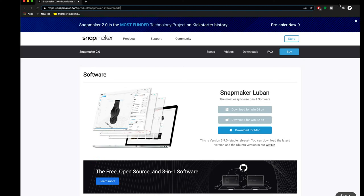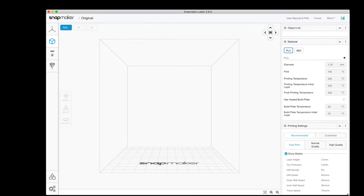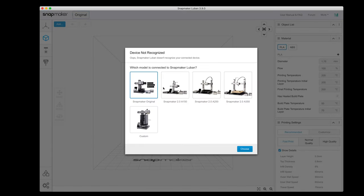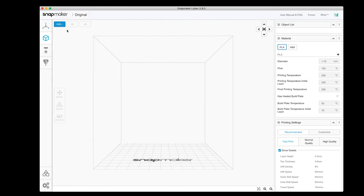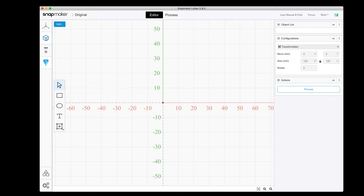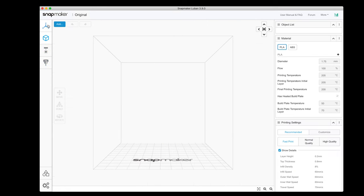At the computer I went to the Snapmaker website and downloaded the software called Luban. They have Windows and Mac versions — I downloaded the Mac version and the installation was very easy. When we open it, over here we can see it says 'Original,' which is the one we have. You can choose from the different models. On the top left we have our main functions: 3D printing, laser, and CNC.